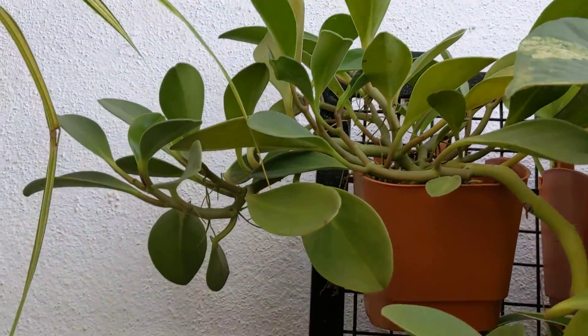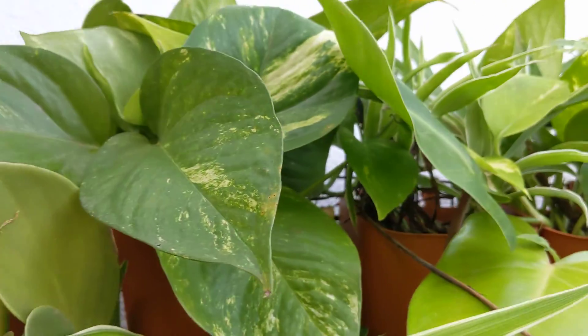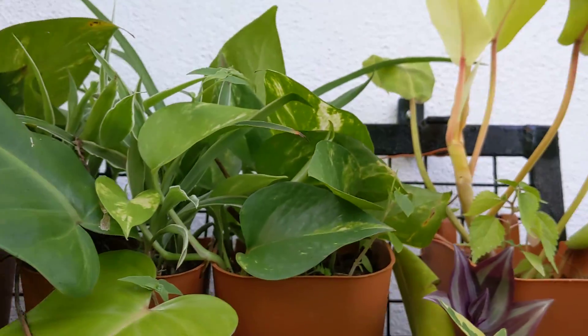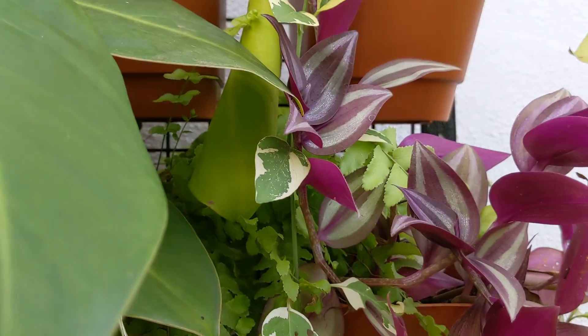You can see the different plants here — I'm just showing them to you without naming all of them. You can see the first layer, and slowly coming down from here.